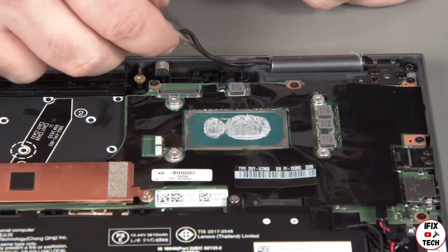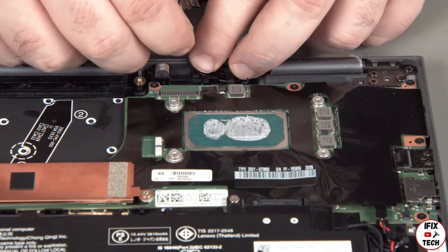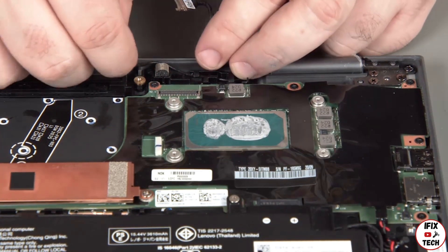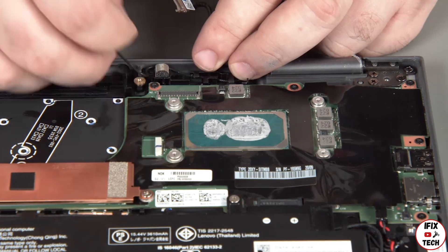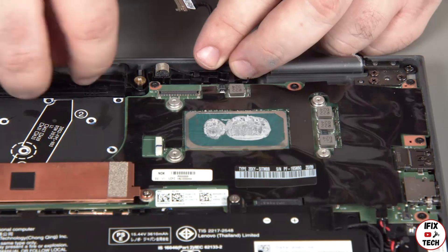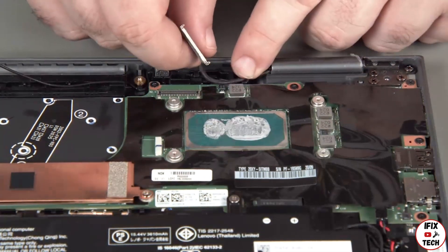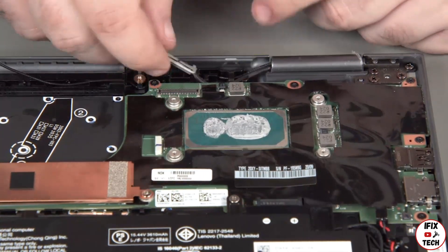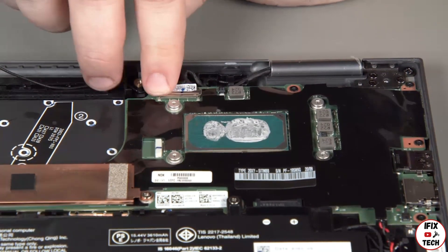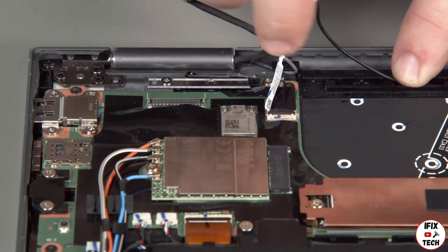Insert the black antenna and LCD cable into the guides on the edge of the system. Connect the LCD cable to the system board and insert the black antenna cable into the guides on the edge of the system.